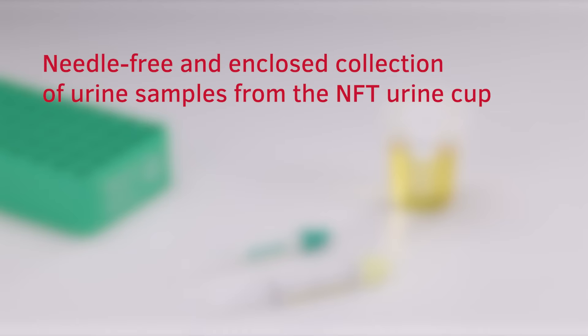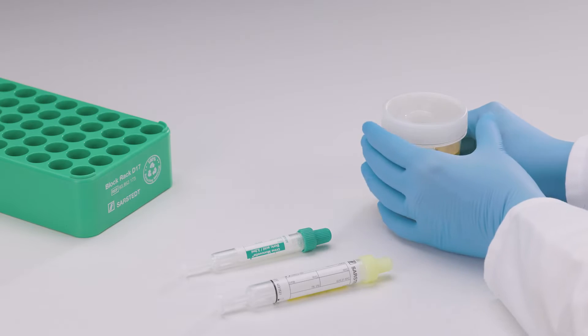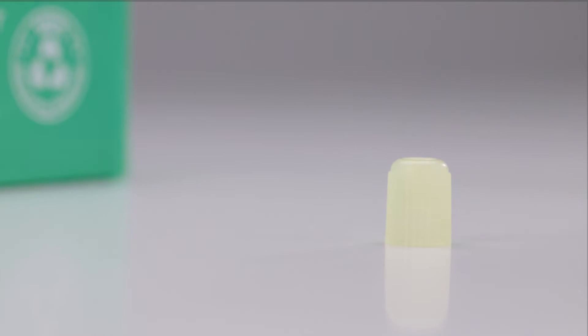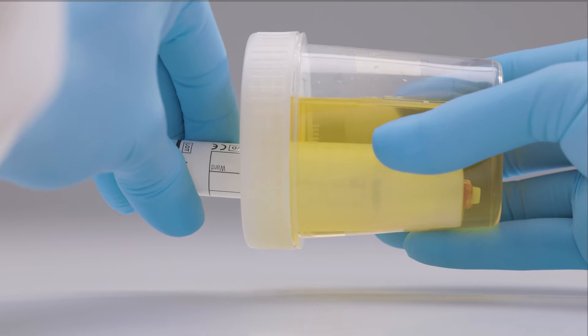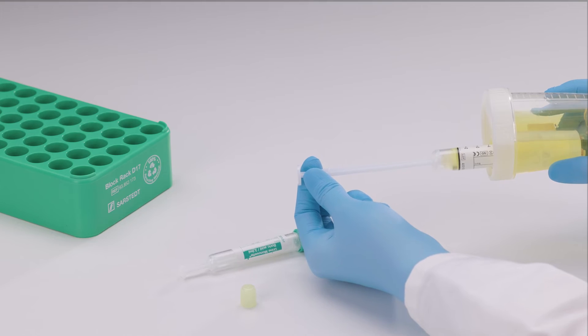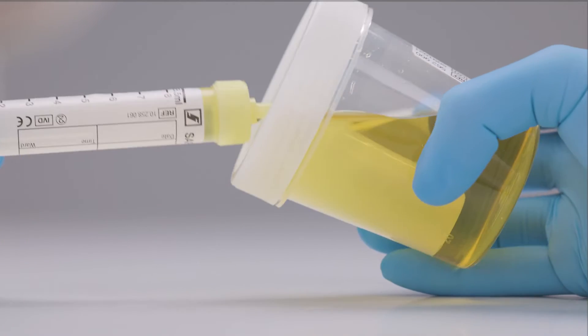Needle-free and enclosed collection of urine samples from the NFT urine cup. After receiving the sample in the NFT urine cup, peel off the safety label from the lid. Ensure that the NFT urine cup lid is tightly closed to prevent spillage. Remove the stopper from the tip of the urine MonoVet and set it aside. Place the NFT cup on its side and guide the tip of the urine MonoVet into the needle-free transfer unit, ensuring that the tip penetrates the NFT membrane. Slowly pull the piston back towards the bottom of the urine MonoVet and wait until no more urine flows in. Detach the urine MonoVet from the NFT membrane.